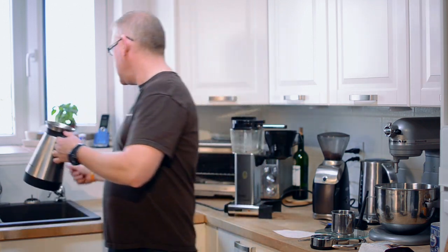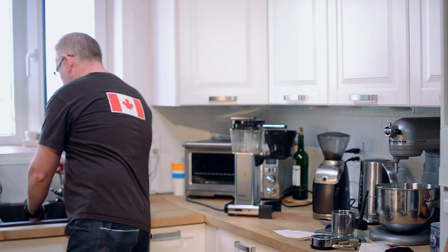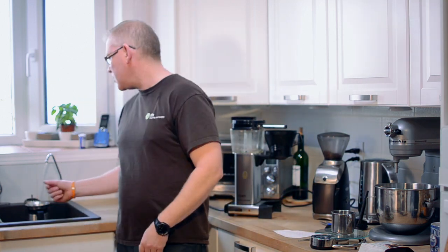Filtered water is really important. Whether it's a Brita or a carbon system like I have here, some form of filtration is good because we want to reduce the total dissolved solids in the water — unless you live on the coast where you don't have enough solids in your water and you have the opposite problem. But regardless, filtered water is typically good.